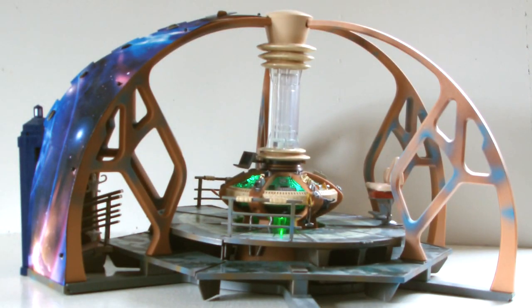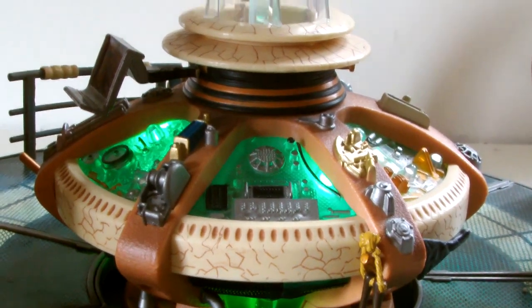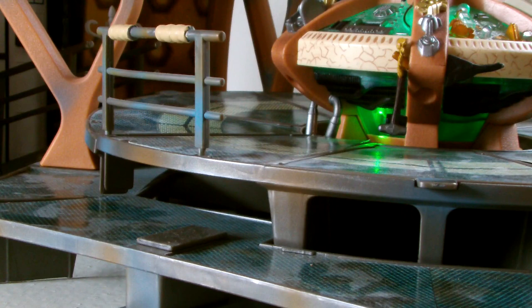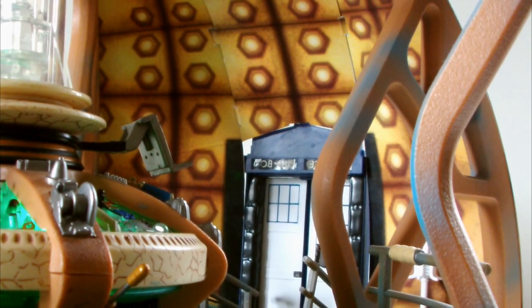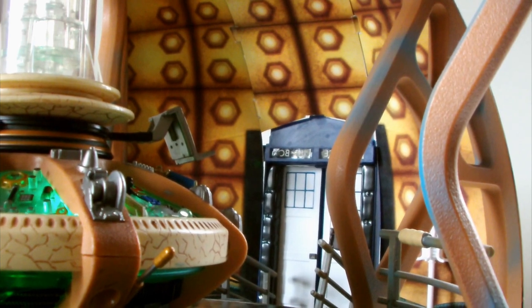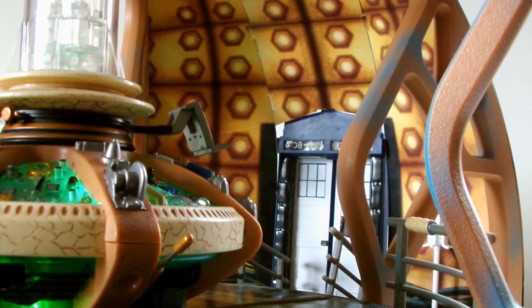Okay, so here it is, and I have to admit it looks very impressive, and it's instantaneously recognisable as the 9th and 10th Doctor's console room. We have that impeccably detailed console and time rotor section in the middle, the five coral buttresses surrounding it, the green raised floor, the handrails, the seats, the ramp which leads to the police box doors, and that section of the wall detailed with that yellow and black roundels pattern from the interior. All in all, it's a nice little recreation of the actual real-life set.